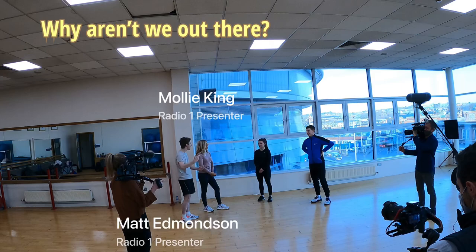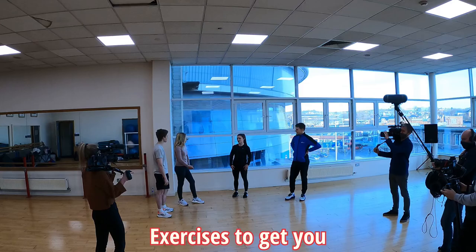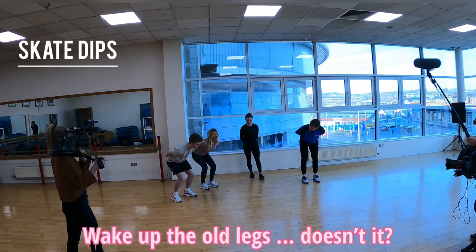Well, this isn't slippy. We're not on the ice yet. What's the problem? Why are we out here? What do we have to do first? We need to do some warm-up exercises to make sure we're ready to skate. So we're going to start with some basic exercises to get you used to the positions we get into.